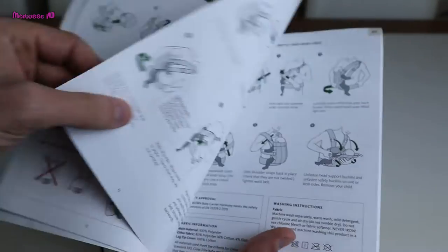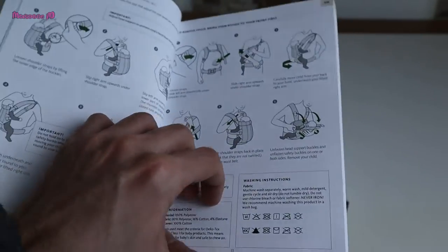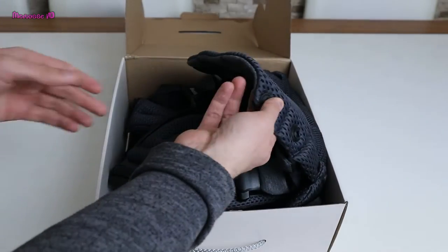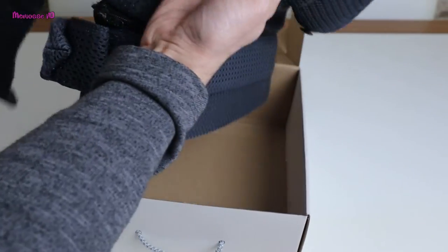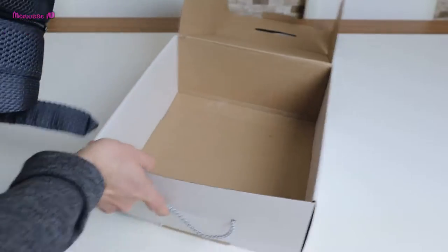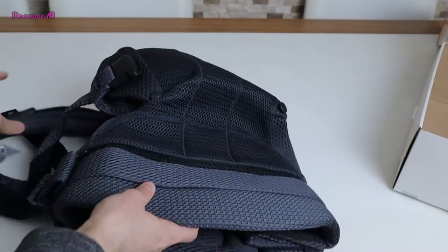I learned a lot of details thanks to the user manual. The product is a bit heavy and not as portable, as it is sturdy enough to carry a three-year-old baby. It is designed to be breathable — not to make you sweat — and it has waist support.